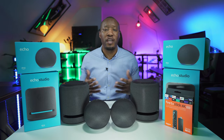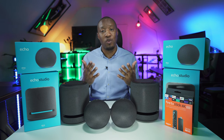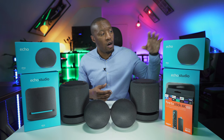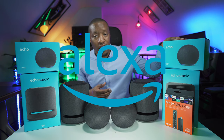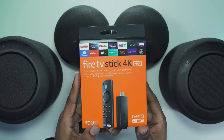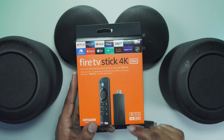In this video we're going to be talking about integrating some of our Amazon devices into our living room. In particular, the ones we're using are the Alexa Echo, the Alexa Echo Studio, and the Fire TV Stick 4K Max with Wi-Fi 6, 4K in HDR.